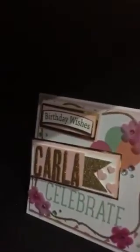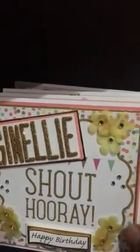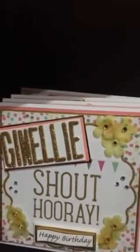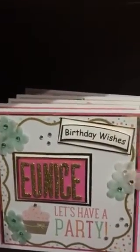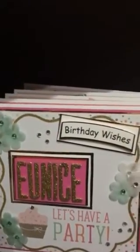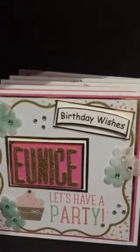Thank you so much for subscribing to my channel — new subscribers, I welcome you and I appreciate you stopping by. If you would like to look at the cards that I post on Instagram, I am at unique_treasures407, and I will put that in the description. Those are the cards that I made over the past few days. I made Valentine's cards but I gave them all away — thanks so much for watching, happy Valentine's!